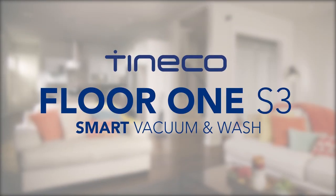Start self-cleaning. Tenco. Live easy. Enjoy life.